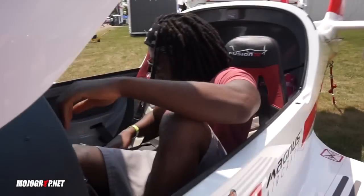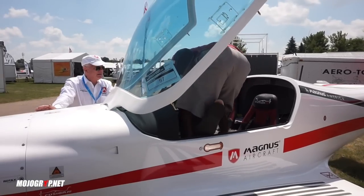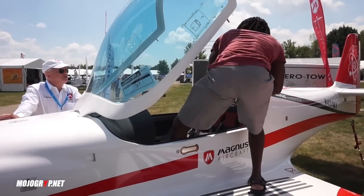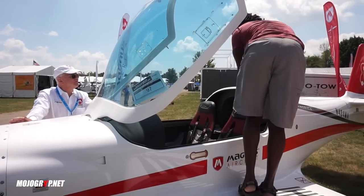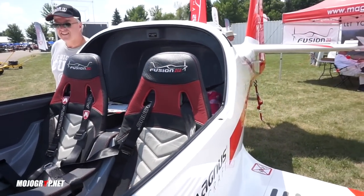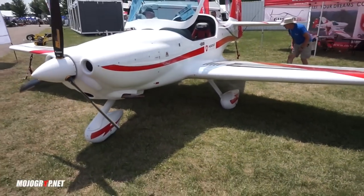So guys, I had to cut this one a bit short — there was a communication barrier. But I was able to ask a few questions off camera, and I can tell you performance-wise this aircraft hits all the good points. You're looking at a cruise speed between 110 to 124 knots, with a max cruise speed of 130 knots — that's roughly 150 miles per hour. For a tiny little aircraft, that is pretty fast. So here it is, the Magnus Fusion.